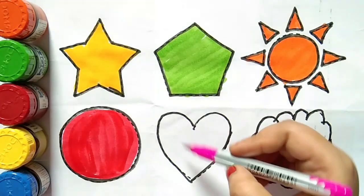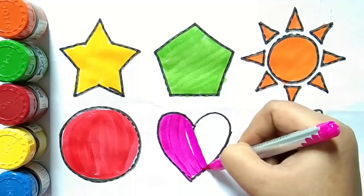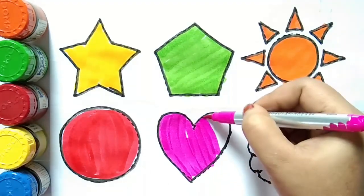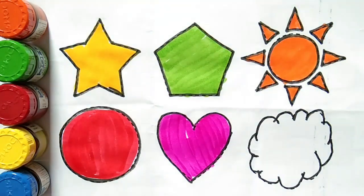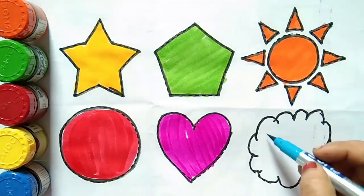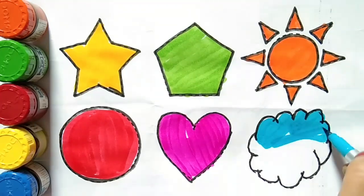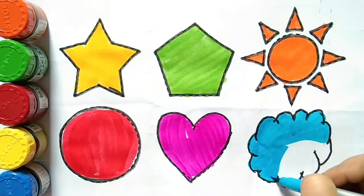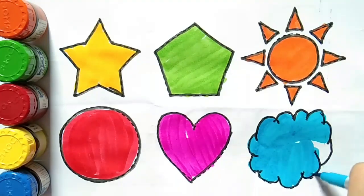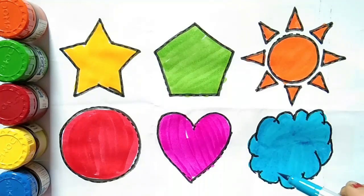Pink color. Blue color. This is heart. This is cloud shape.